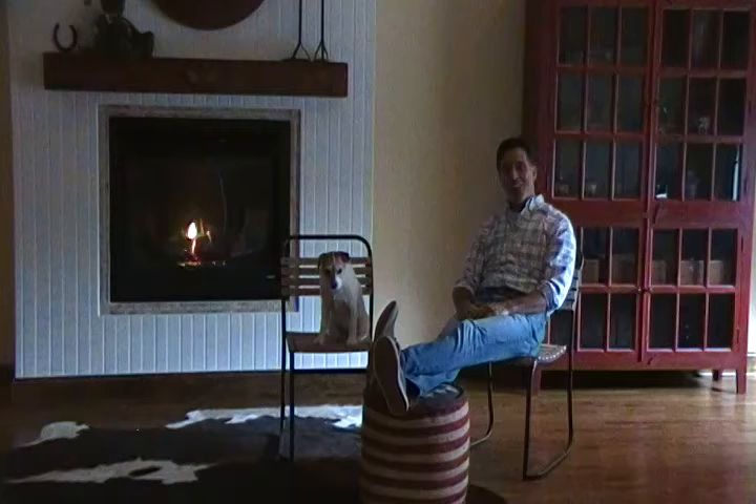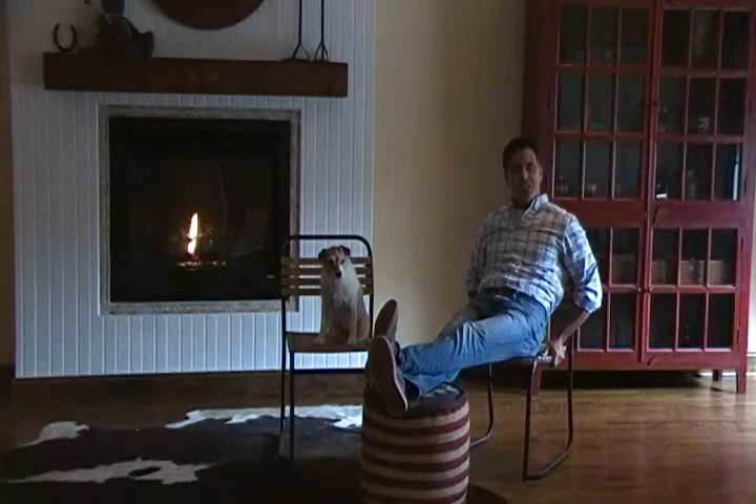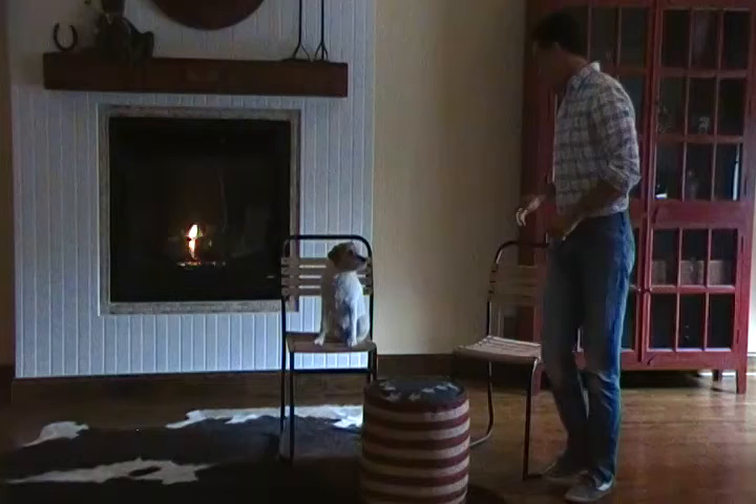Hi there and welcome to Hudson Goods. Today Buddy and I are chilling by the fire and we want to show you two of our products: the Betsy Ross Ottoman that I've got my feet up on, and what we're sitting on is the wood slat chair.